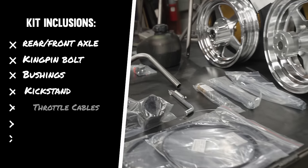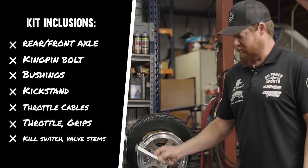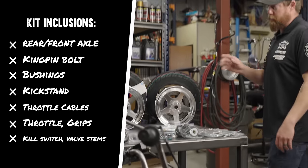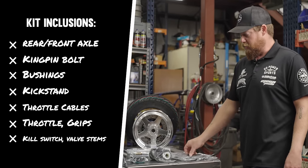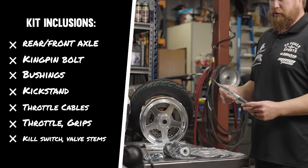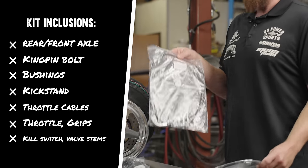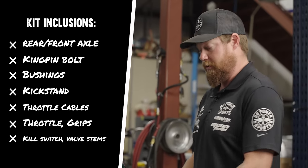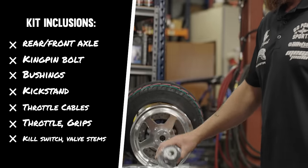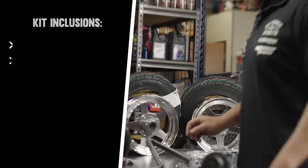Rear axle, front axle, kingpin bolt with bushings. You get the kickstand — the bracket's already on the bike, so installing the kickstand is super easy. Two different throttle cables: one is for a stock engine, and there's a 52-inch Mikuni cable for if you're running a flat slide or a .22 carb. Throttle, grips, kill switch, and valve stems for the wheels.